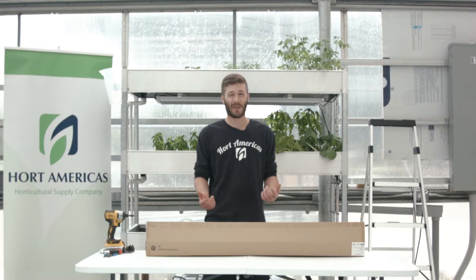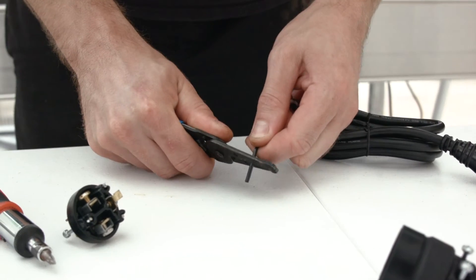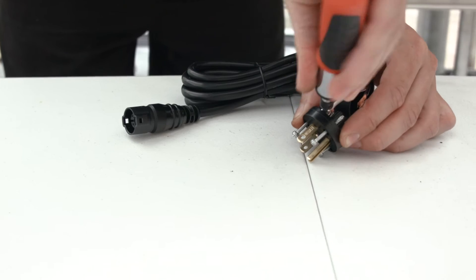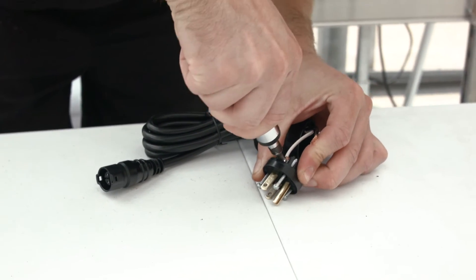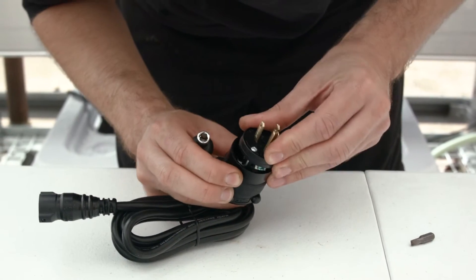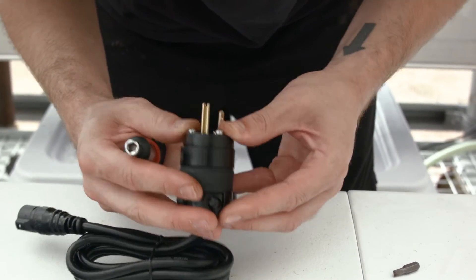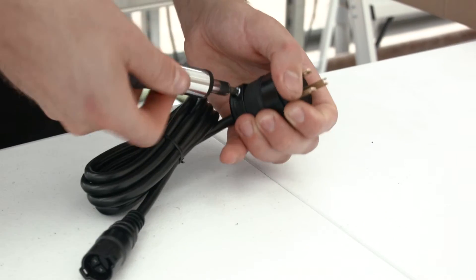We're going to start by wiring. In the box, you'll find a power cord with some raw wires. You're going to purchase a plug, and these are really simple to plug into this. Power cord assembly is done.